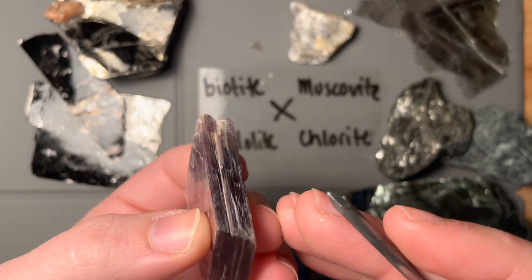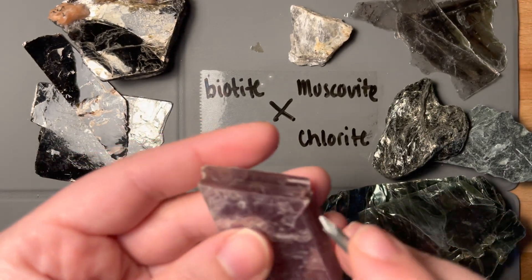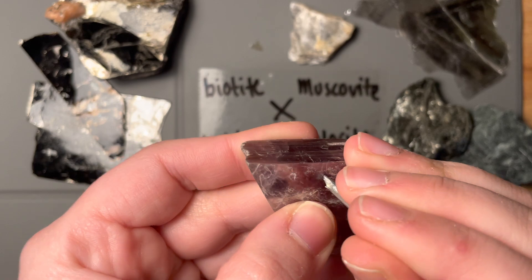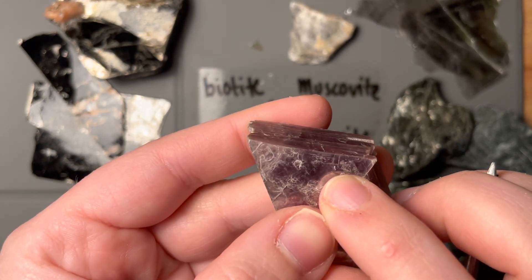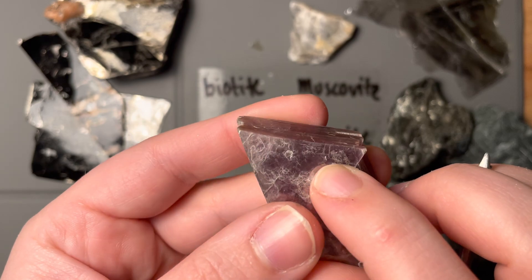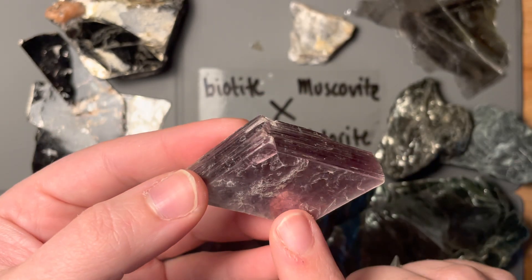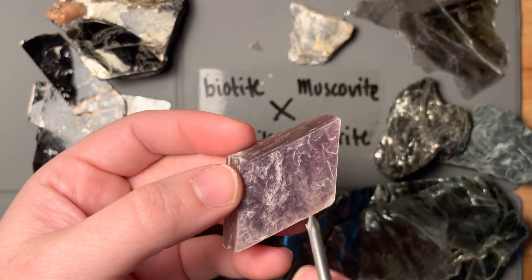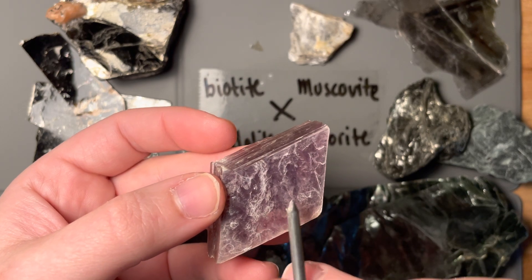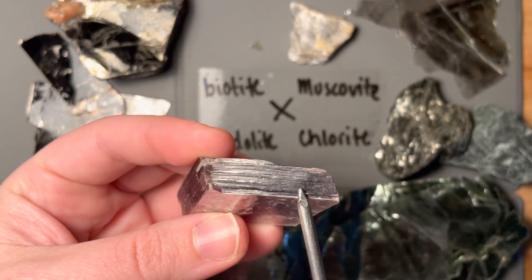Let's try with a nail. This is such a nice crystal — we'll just go in the corner here. Just made that tiny little dot right there. I don't want to give this a good scratch because this is a pretty sample. This hardness is also preferential to our orientation — so if we're going straight into these book layers, it's going to be a lot softer than if we're trying to go from the side of the book layers.